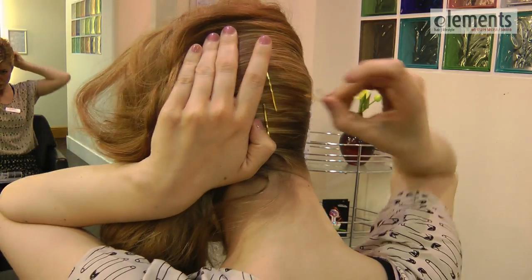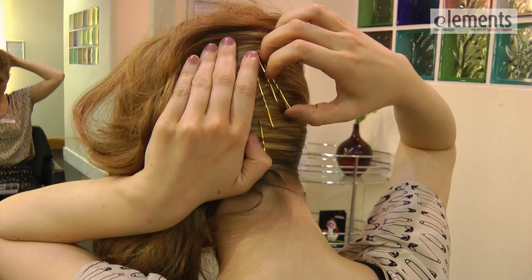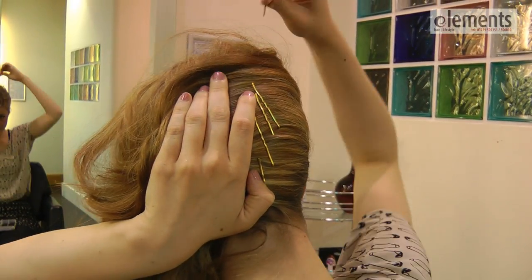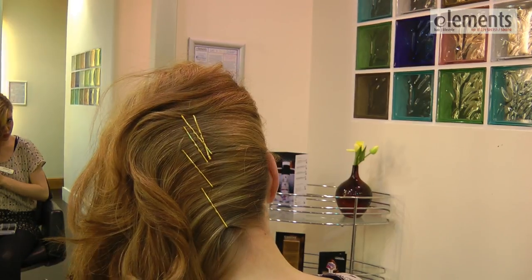Now taking our hair grip, we're going to pop the grip all the way up the hair, making sure the last one from the top is going downwards, just so there's no hair poking up.